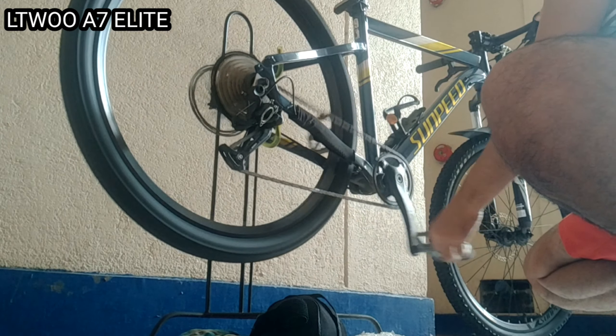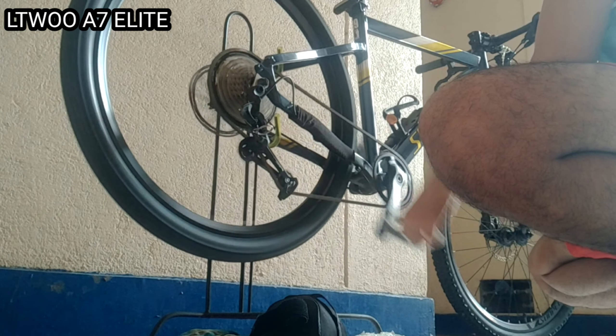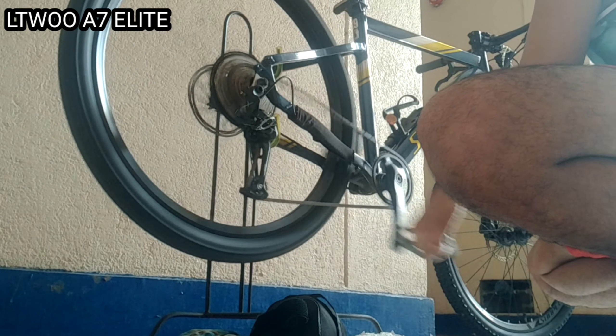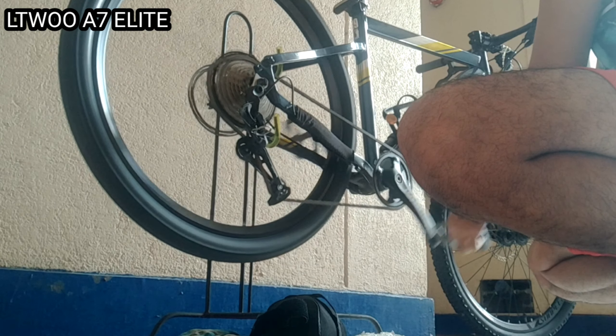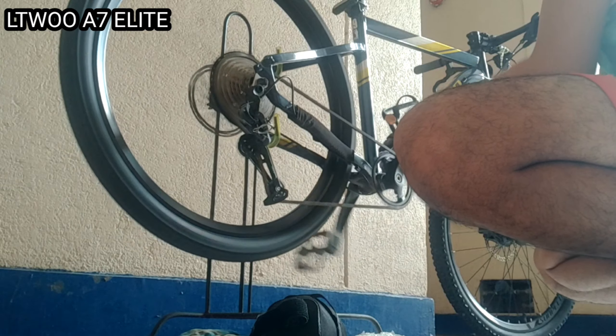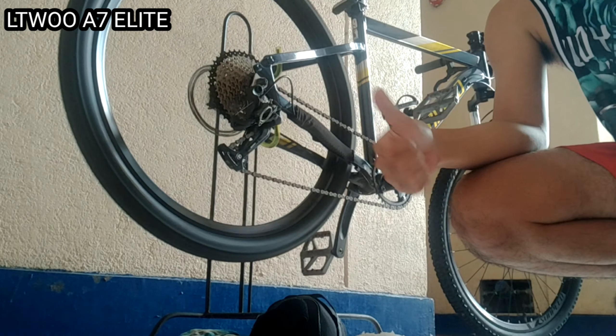Sobrang smooth nya. Kahit gamitan mo sya ng oval na chainring, hindi sya ganon ka-stressed. Dahil kung banat na banat sya, kasya naman, kasya pa dito kasi yung 50-tooth. Nang walang goat link. Kung mapapansin nyo, nagbawas ako dito ng ilang links ng chain. Kasi nung una ang gamit ko is Submit Edison, naka 34-tooth sya. Napakaganda ng shifting nya. Ayun, ito yung review ko for L2A7. Salamat.